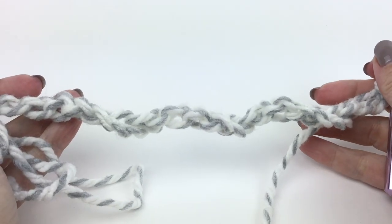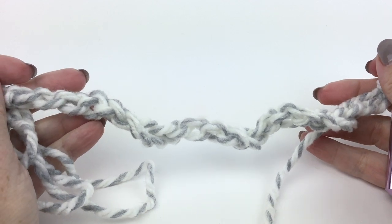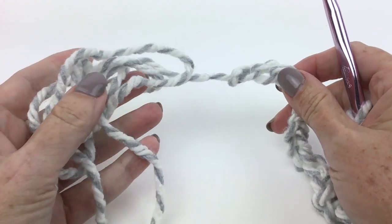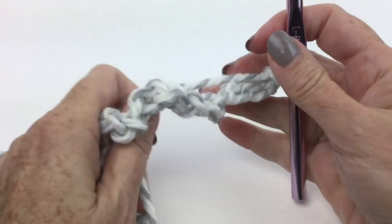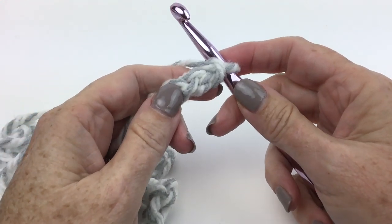I'm going to make the very smallest size, so I have chained 23. You will make the size that you wish, but the pattern says to leave a nice long tail — about 24 inches — so we can use that to seam up the hat later. That way you're not adding another piece of yarn, which would give you more ends to weave in.